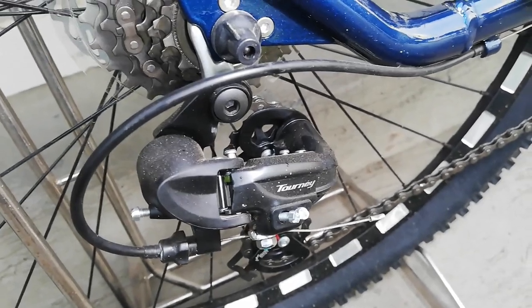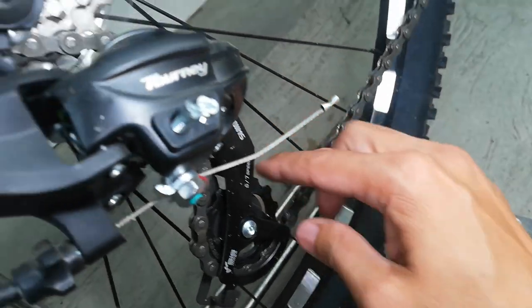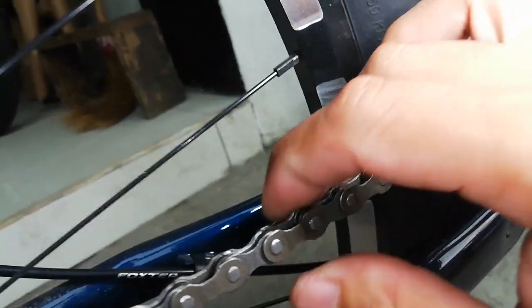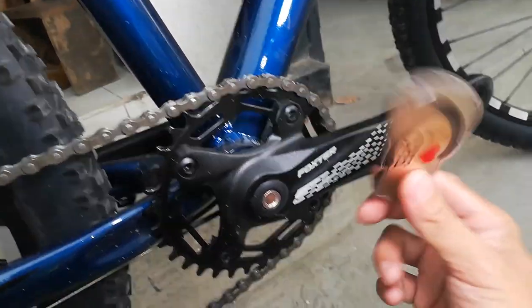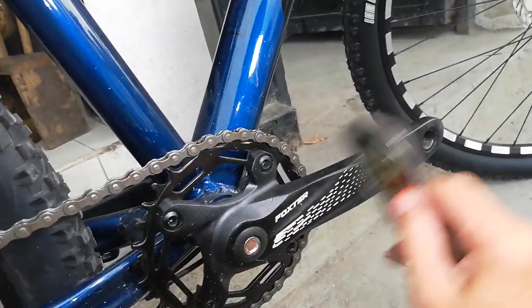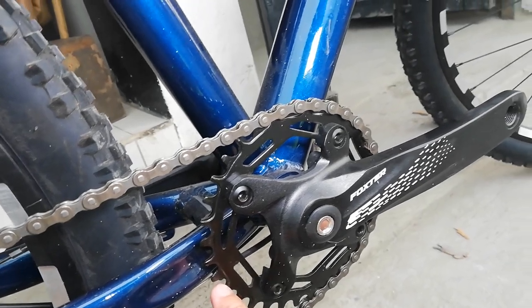The Shimano Tourney looks like a long cage, so it can probably handle up to 42T. Both the guide pulley and tension pulley are oversized and made of plastic. The chain has no visible brand marking — it might be MavPour or similar. The crankset has an alloy chainring and steel crank arms, 170mm, square tapered interface, black bolt. It's a narrow-wide 34-tooth chainring.